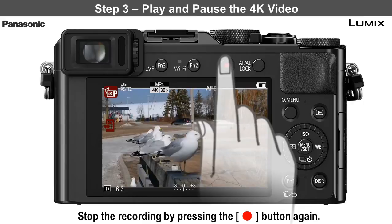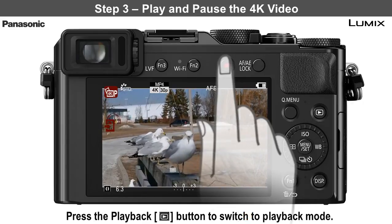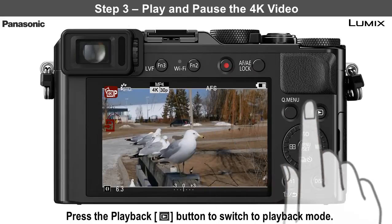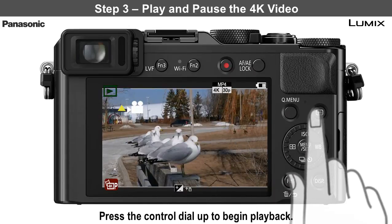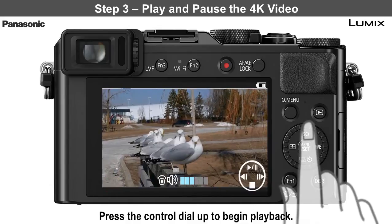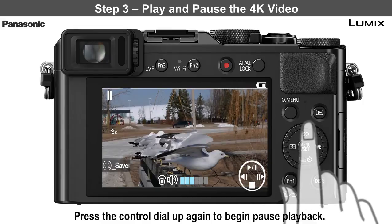Step 3: Play and pause the 4K video. Switch to playback mode by pressing the playback button. Press upwards on the control dial to begin playback of the video. Press up again to pause close to the frame you want to create as a 4K image.